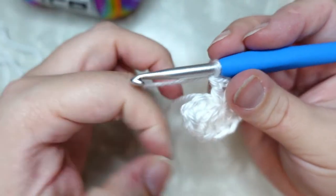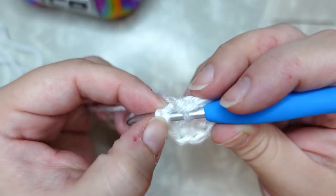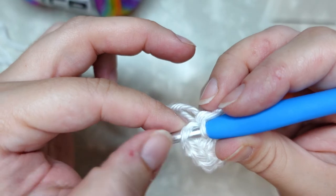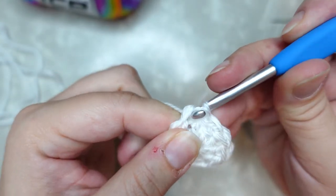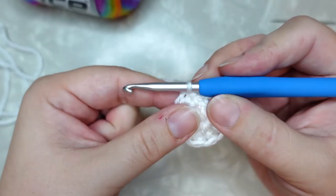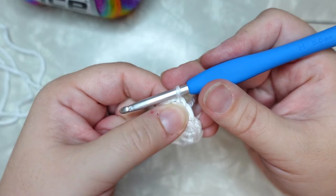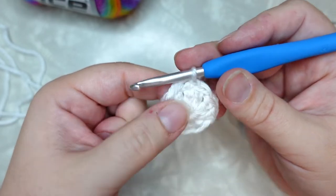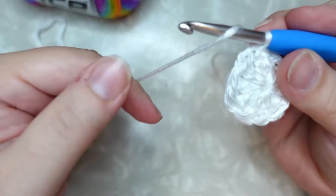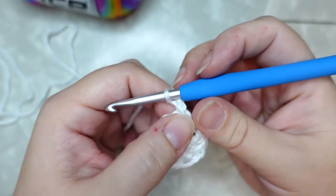Put your hook into that third chain stitch — it should look like you have two loops on your hook when you're into that stitch; they'll look like they cross slightly. Then slip stitch to join. I usually snug down my slip stitches when joining so that on the next row I can see it's a tiny tight stitch and I'm not tempted to go into it. Snug that down, then chain two — we're going to start our foundation for our faux knit stitch.